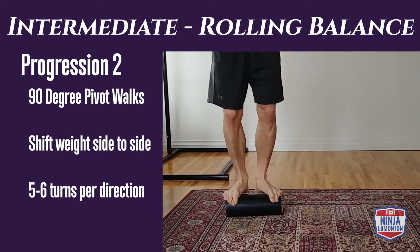In rolling balance progression three, we're going to do our backwards upright rolling. It's a little trickier than going forward because you can't see as well where you're moving. Keep a slight bend in the knees and slight bend in the hips to stay more stable, and use small controlled steps to begin. You're trying to do 30 to 45 seconds.